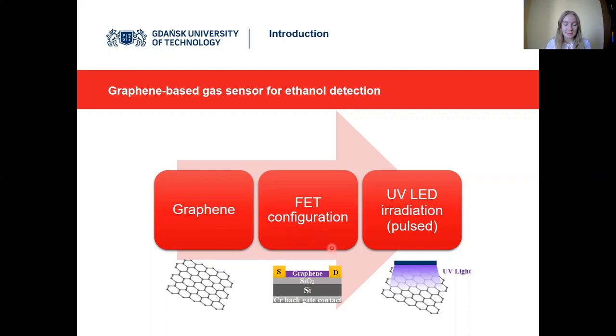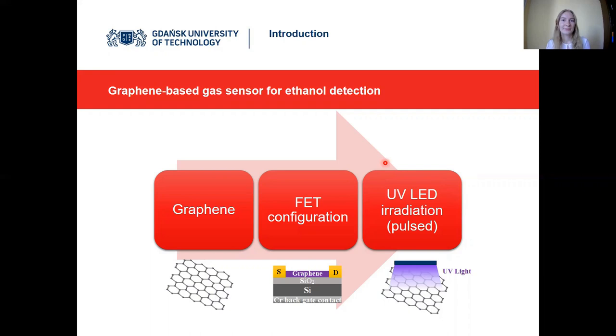We use graphene as a channel in a field effect transistor configuration. We also have a third back-gate contact, which enables gate voltage modulation as an additional parameter to improve gas sensing performance. Apart from that, we use pulsed UV LED irradiation at different frequencies to assess the impact of frequency on sensing performance. All experiments were conducted at room temperature, with the UV LED used for surface activation.